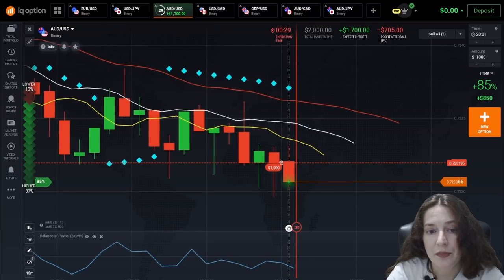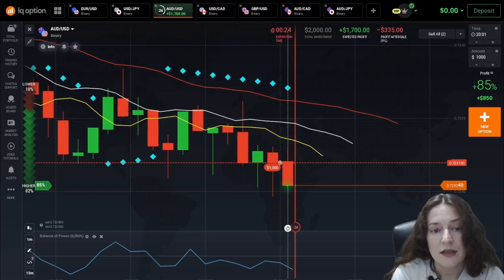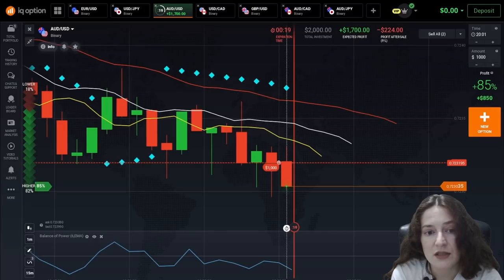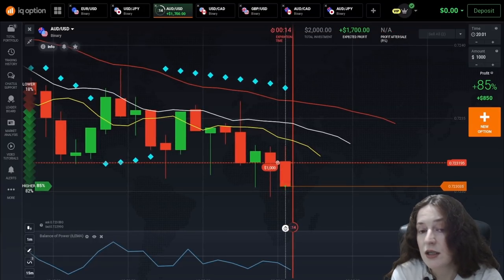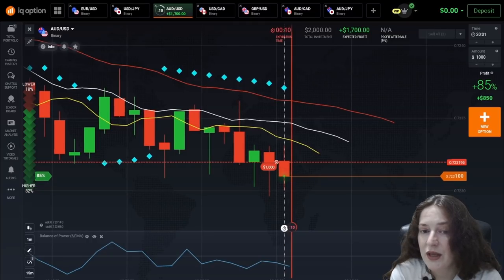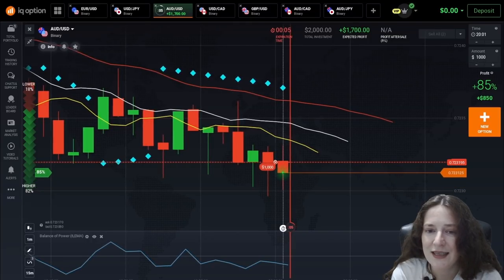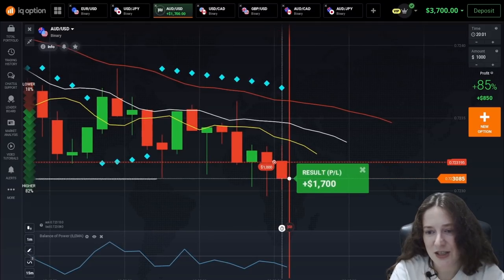I want to talk about the Balance of Power and the following bets in more detail. Also, don't forget the Parabolic SAR, which gives a signal from the top-down direction. And everything is going well at this time. I think I'm going to win. Great, the first win.